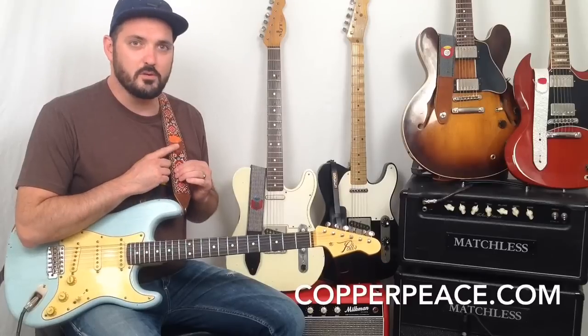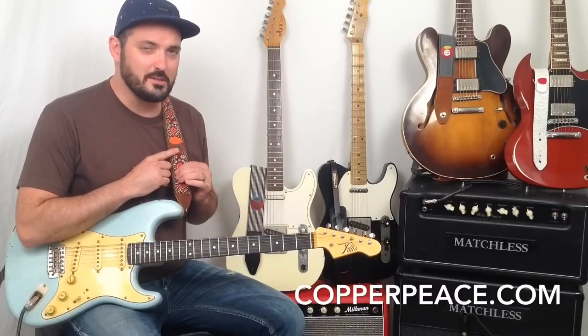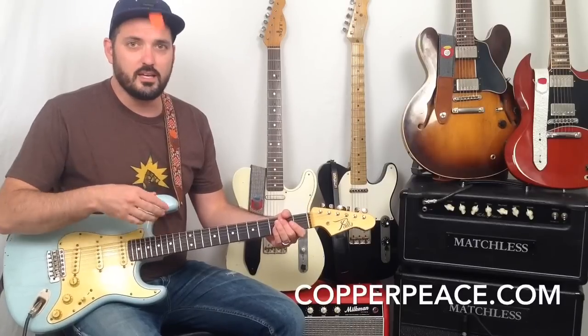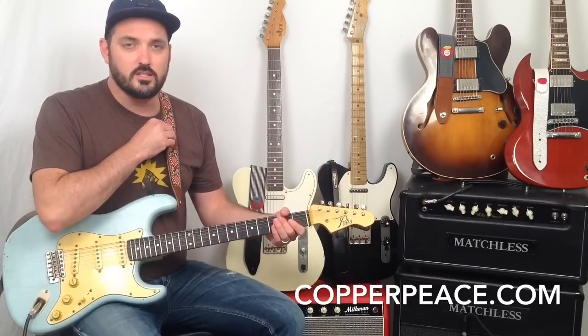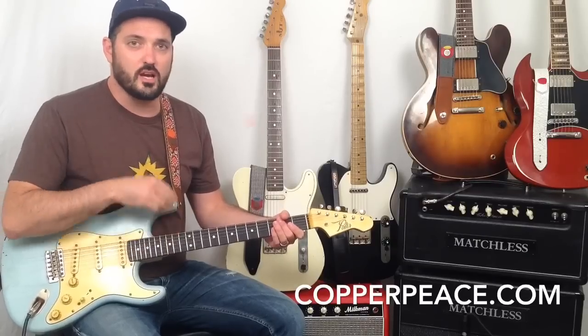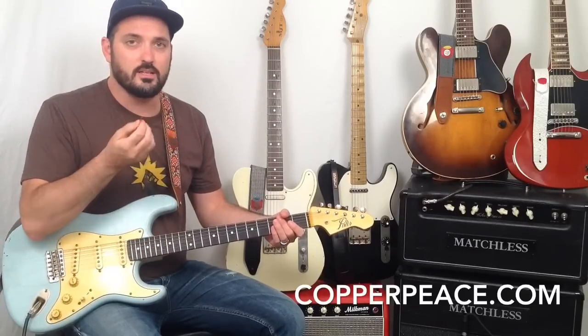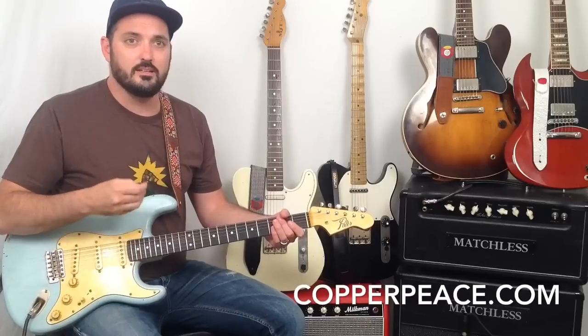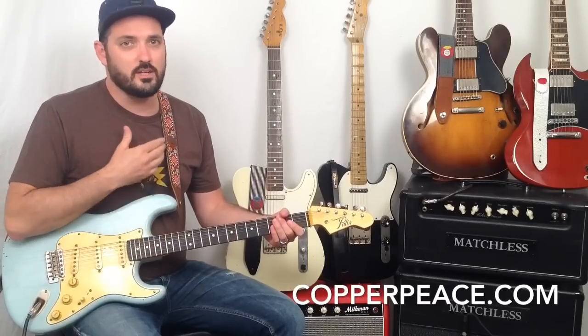Another thing is most of the models have a pickpocket on them, and it's great because you can store your pick in there. If you're playing and you drop your pick, you can just grab another one out of the pickpocket and keep playing. And if you keep dropping them, well then you're out of luck.